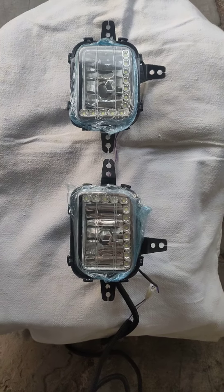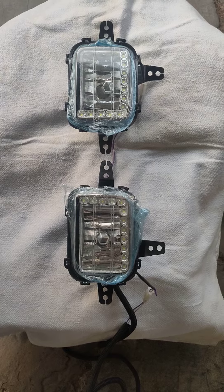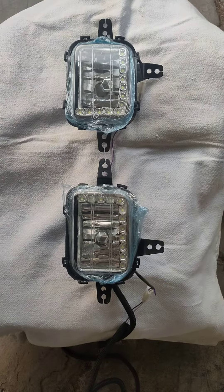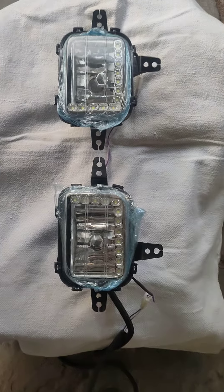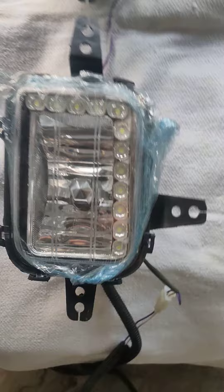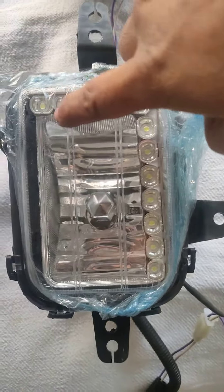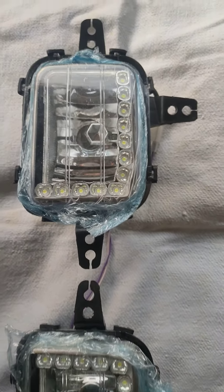Hi guys, welcome to Starlight Industries. Today we are going to show you the fog lamp for the Mahindra TUV 300. These fog lamps are having DRLs. Let us show you — these are the DRLs here. This is the L-shaped DRL.